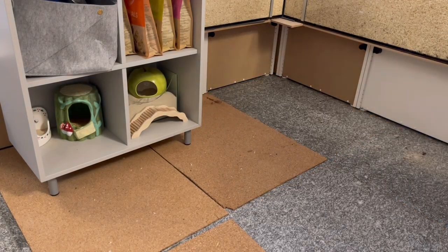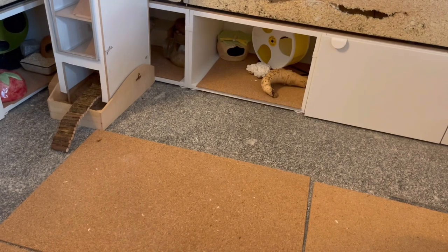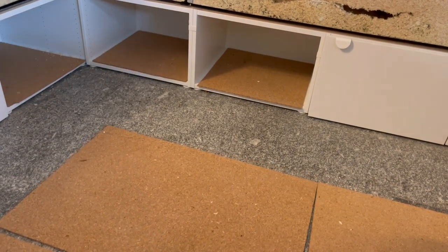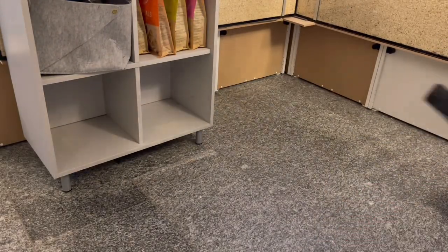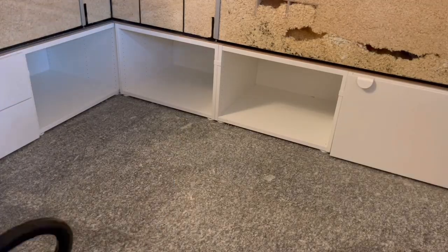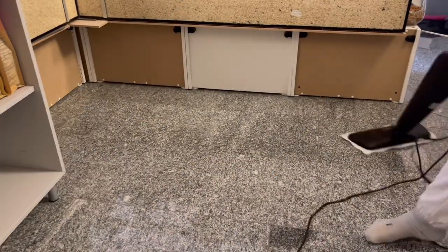I first started by taking everything out and dusting off the hides and so on. Then I took the cork mats out as well and just shook those out outside to get the dust and dirt off them. Then I vacuumed everything and also used a steam cleaner to clean the floors to get them extra clean. I don't think this was really necessary — I just really wanted to use that thing.